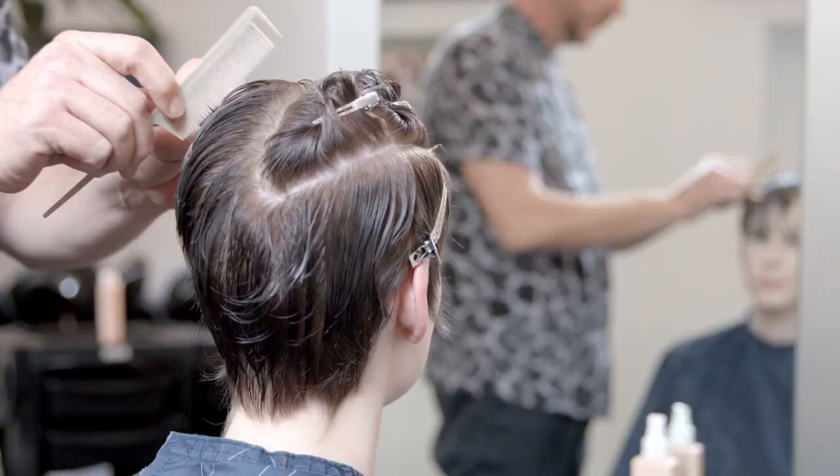But when you're actually making things usable in the salon, of course, you need to look at each and every client and be able to adapt that haircut.